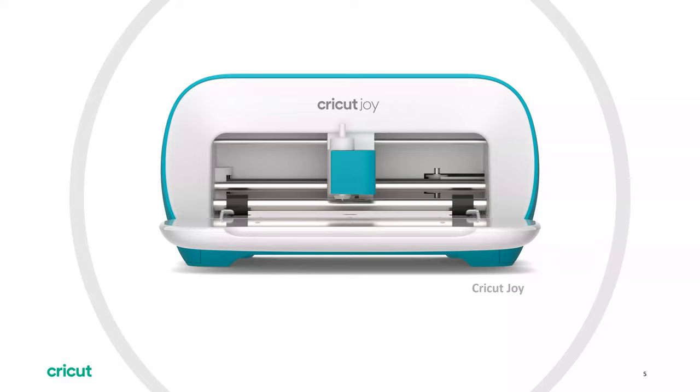It just depends on what you're trying to do as to which machine to select. If you're a card maker, the Cricut Joy is an excellent option because it has a special card mat. If you're a DIY crafter wanting to use paper and vinyl, the Explore Air is a great option. If you want more options, you can upgrade to the Cricut Maker. All of the Cricut machines, however, work with Design Space.